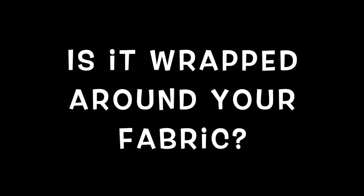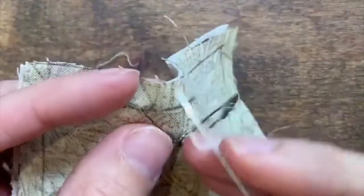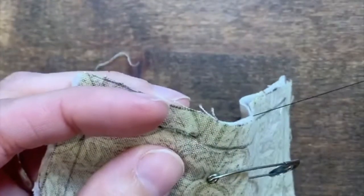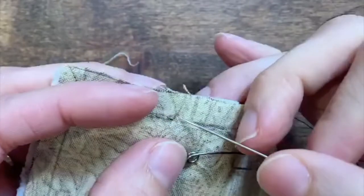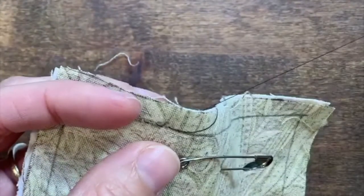The trickier thing is if your thread is wrapped around the edge of your fabric. This happens when you sew down, up, down, up two times in a row instead of going up, down, down, up. Do you see the difference?